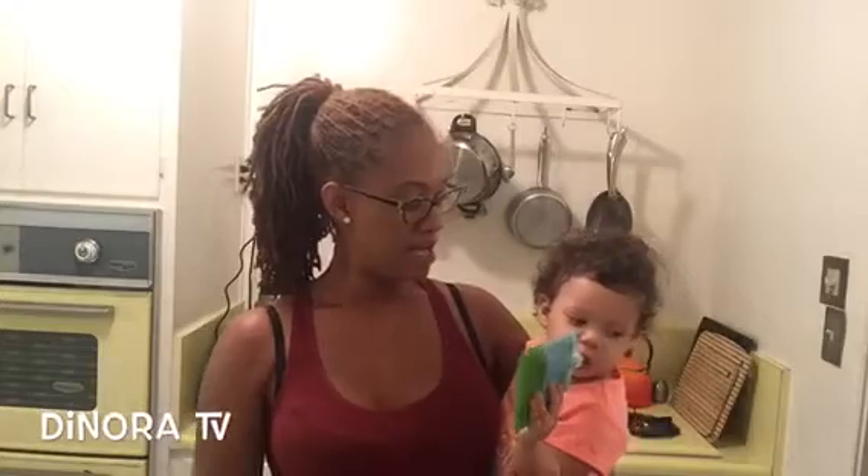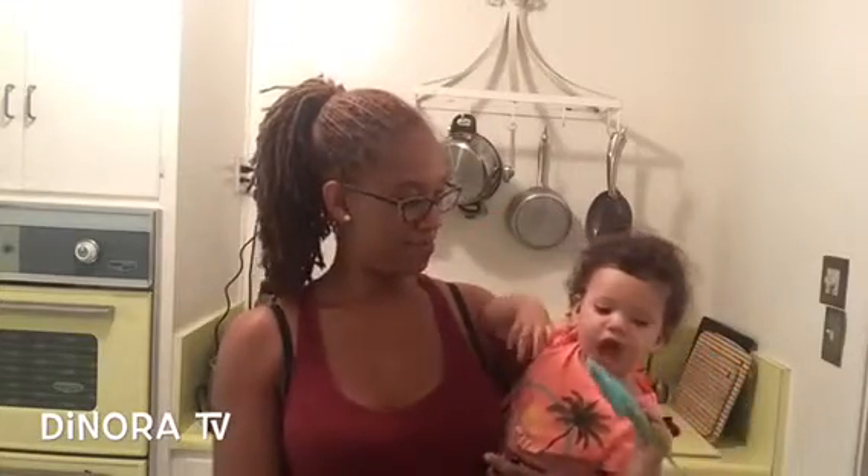We'll see you guys later. If you have any questions, please leave them in the comments section below. I'll get back to everyone. No, you can't have all of them — just focus on one at a time. We're working on that. All right, guys, we'll see you later. You say bye-bye? No, she's eating. Why would she? We'll see you later, guys.